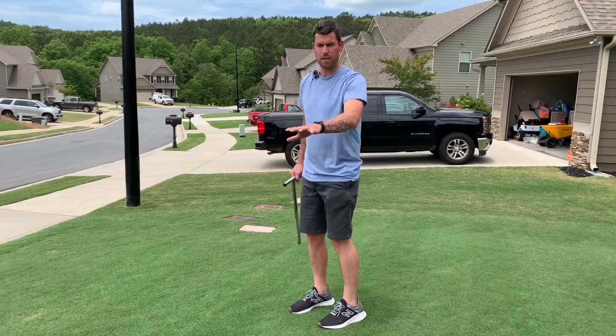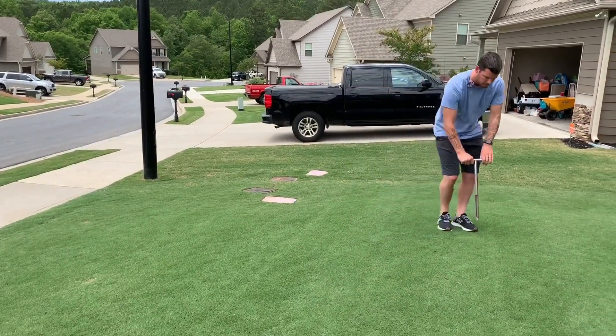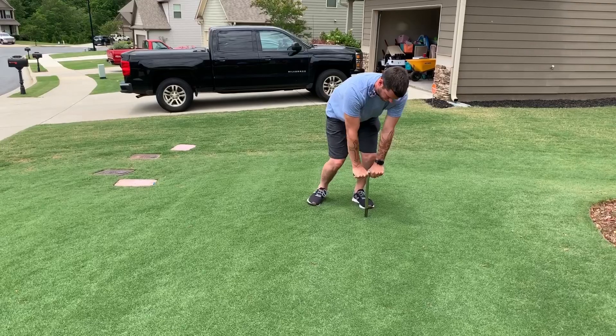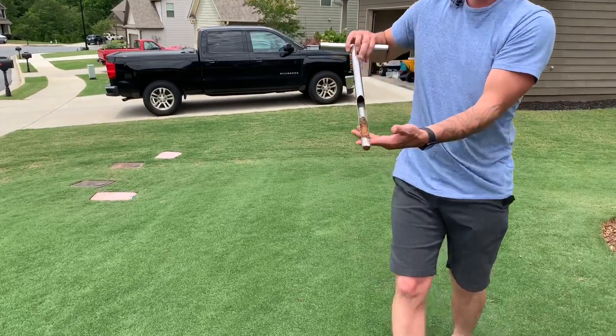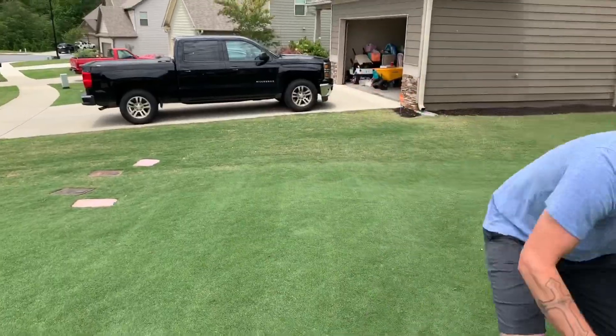We're just going to pick random areas. I push it down — that one stopped because it hit a rock, and that's okay, that's deep enough. Give it a twist, pull it out. Look at that — we've got our core right there. Put it in the box.